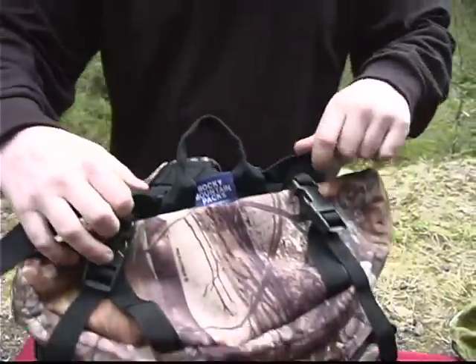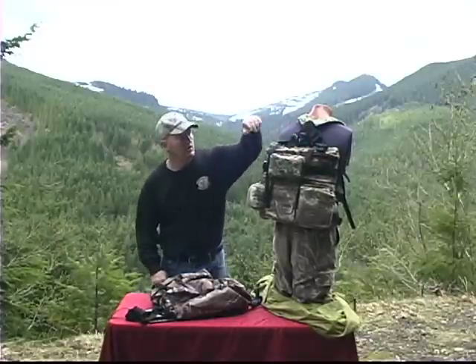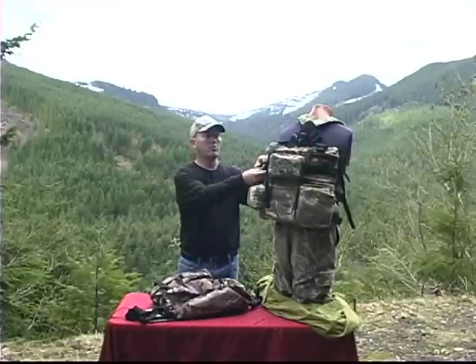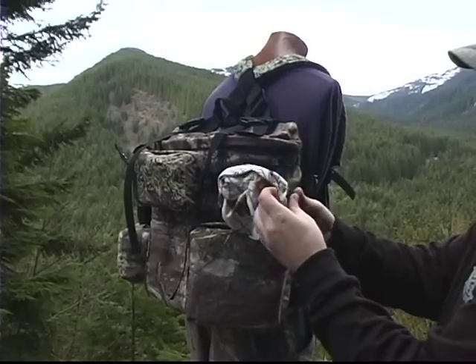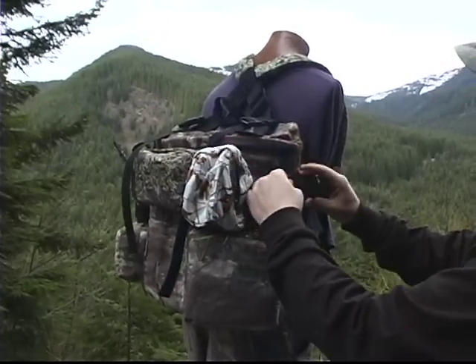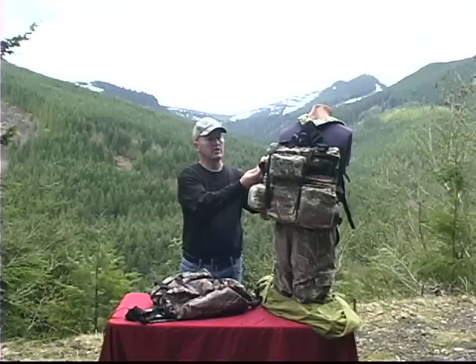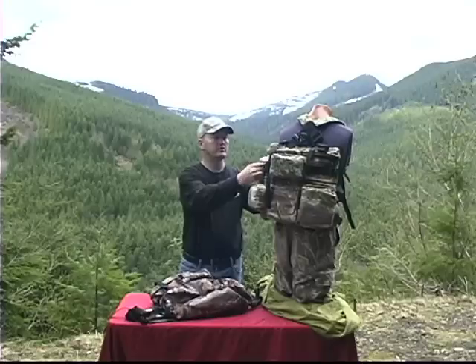You also have two additional cargo straps on the sides that work very much like a normal belt loop that you can undo and slide on one of our organizer pockets, a water bottle or something like that. We also left it this way so that you could add something like a pistol or even a hatchet on there as well, depending on what you need for your style of hunting.